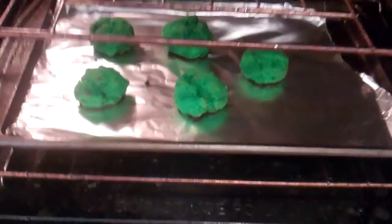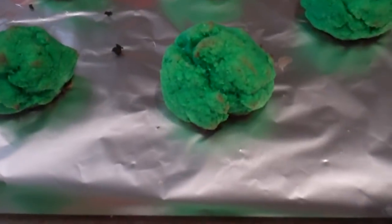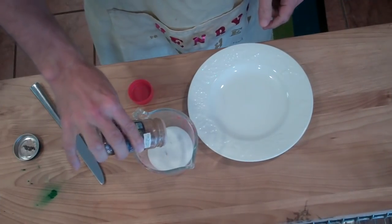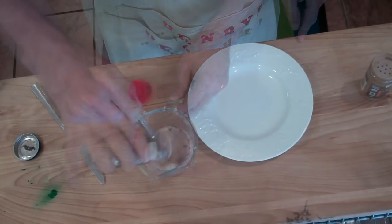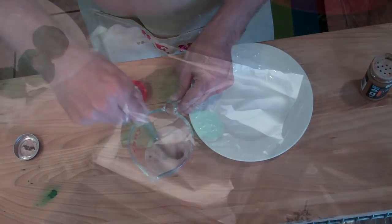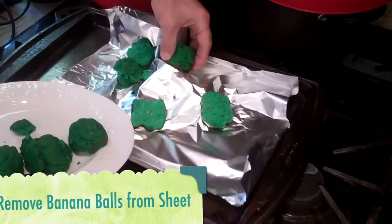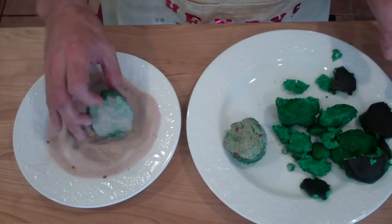Let these cool down a little bit, and meanwhile we can make our sugar mixture. I've got half a cup of sugar here and I'm just flavoring it with some cinnamon — just stir it up. Now I'm basically just dipping my balls into the sugar mixture.